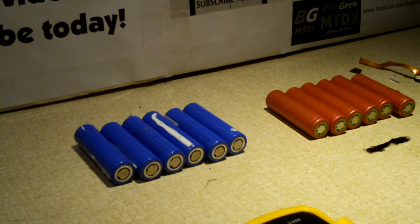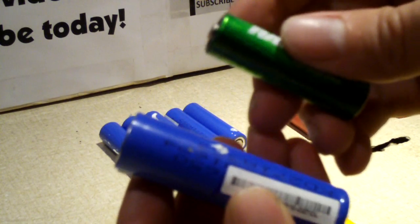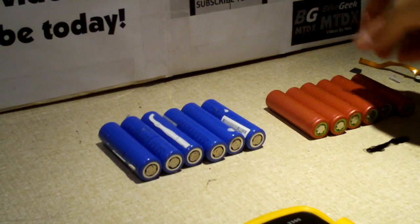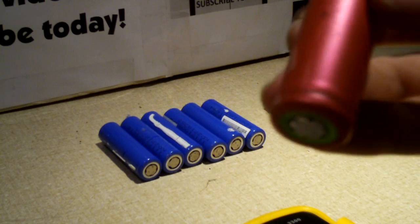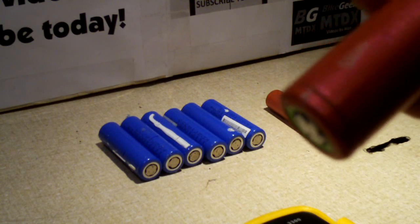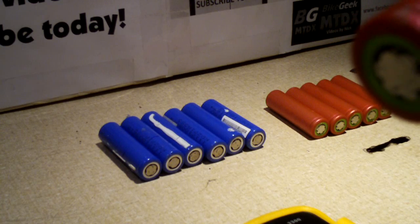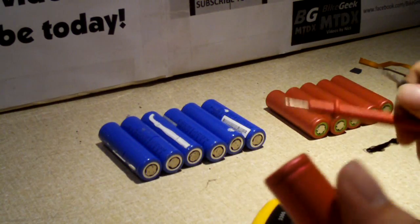Let me explain why these Sanyo cells are bad. Lithium ion cells have a nominal voltage of around 3.6 to 3.7 volts. Here's a AA for comparison — the 18650 is slightly oversized compared to a AA cell. Fully charged voltage is about 4 to 4.2 volts tops, and the minimum you should ever take these down to is about 2.8 to 3 volts. Every single one of these Sanyo cells was way below that 2.8 volt threshold.